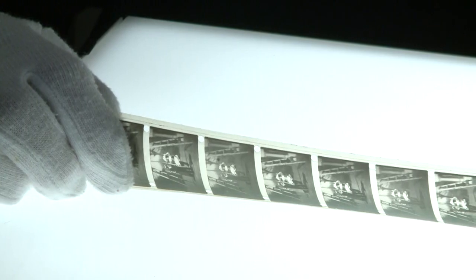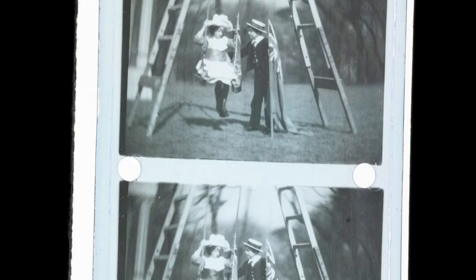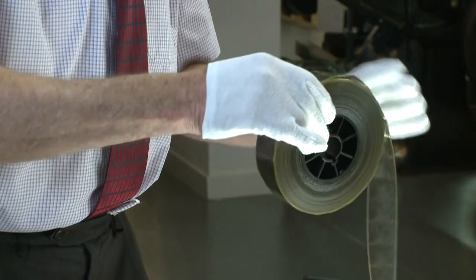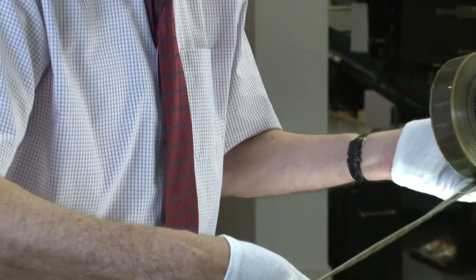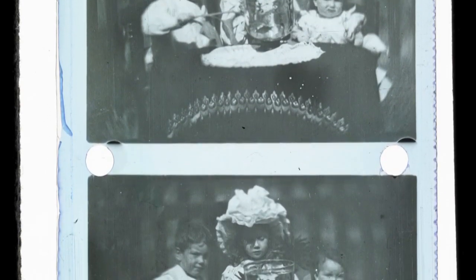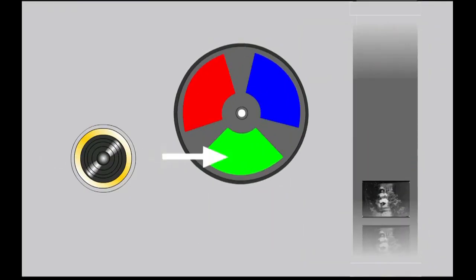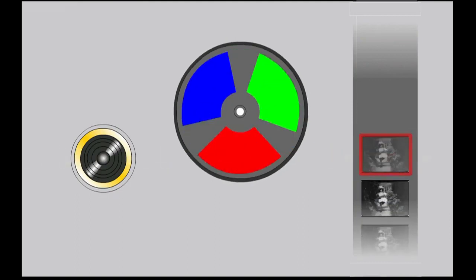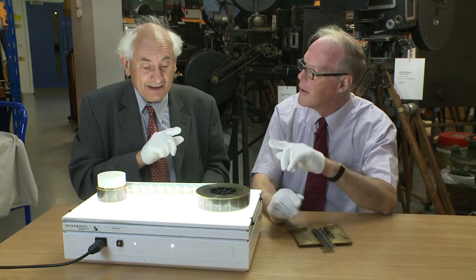The National Media Museum had this film in their collection — it's the Lee Turner Colour Process. Although the film looks black and white, it's a non-standard sized film, so it wouldn't run on a modern projector and had to be copied. Each frame is very slightly different to look at, because in those black and white pictures is colour. The frames were taken through colour filters — red, blue and green. You can work out which one was taken through the red filter, which one through the blue and which one through the green, as long as you know the colours in the film.